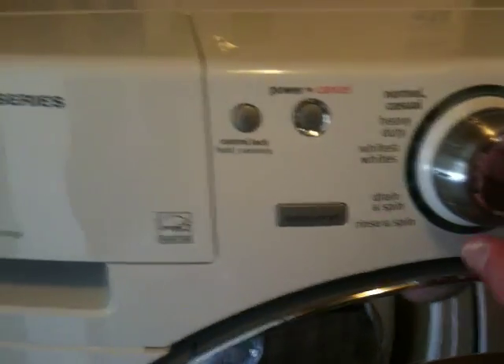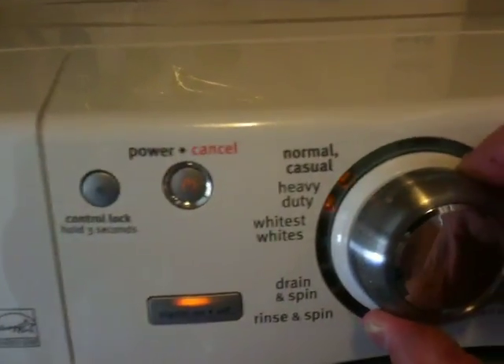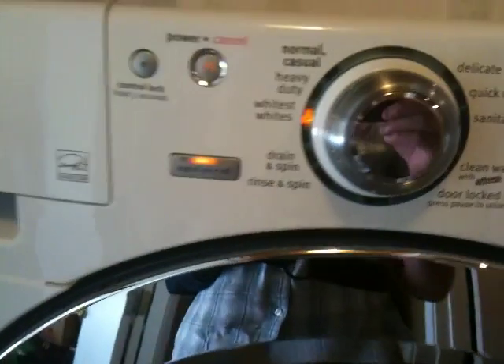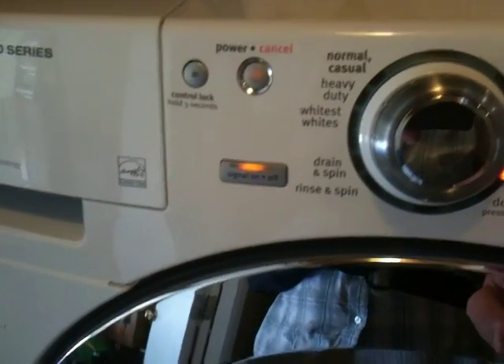Here's the new washing machine. A lot of features. Last night I did three loads of clothes. One of them I used was this setting, whitest of whites. And boy did it get the white clothes clean. Another really cool feature it has is here the clean washer.